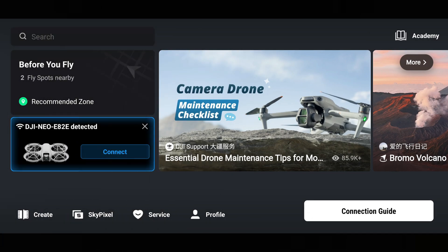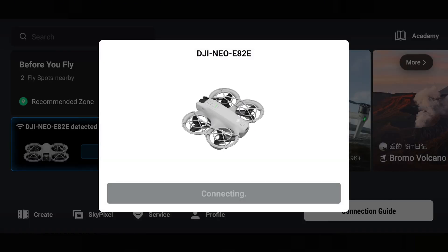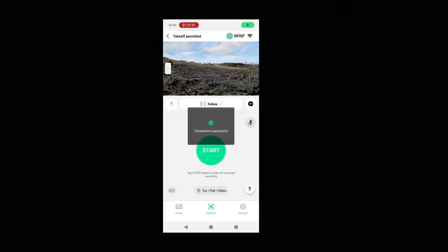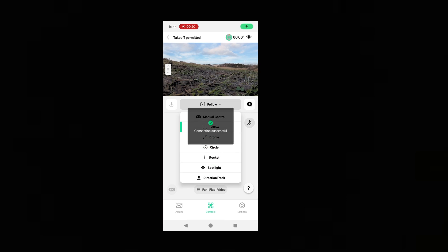Hello, welcome back. Today we're looking at controlling the DJI Neo with a mobile phone using the controllers on the phone screen via Wi-Fi. For the purpose of this, I've done a screen recording from a mobile phone.